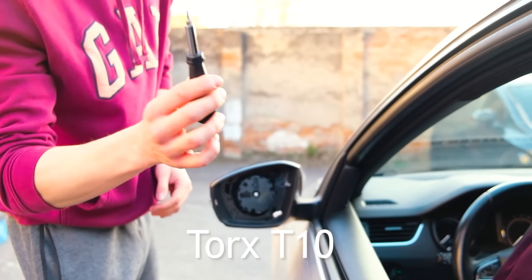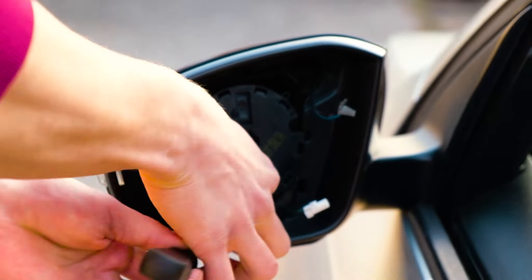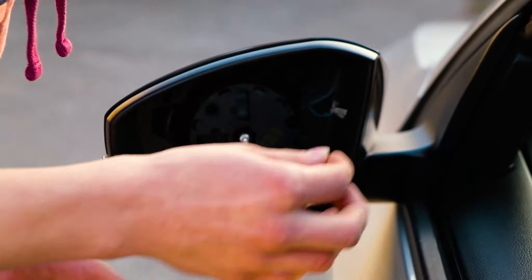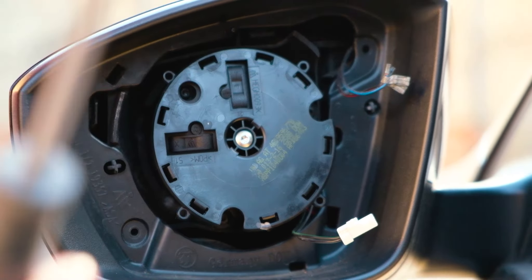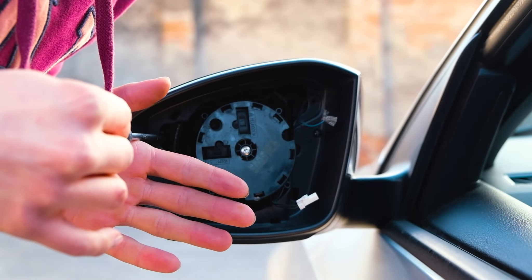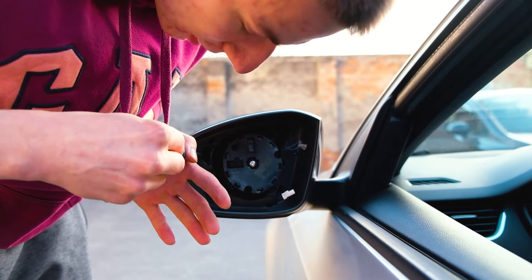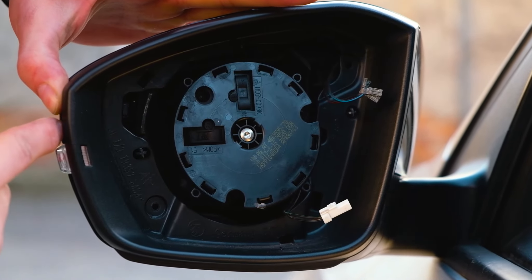It's a Torx 10. Now as you can see these two tabs — you have to use a flat screwdriver and pry them open. Don't pry too much because you will break them, but pry just enough so they fall out while pushing this back piece out.